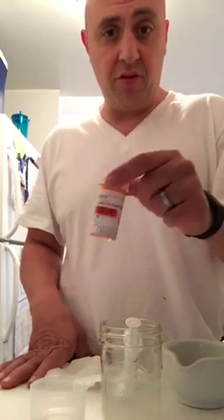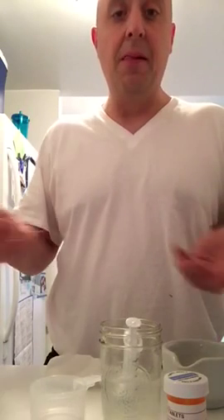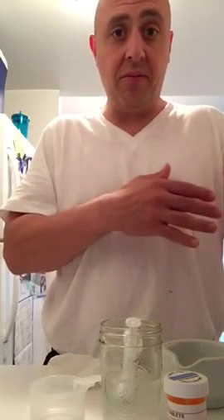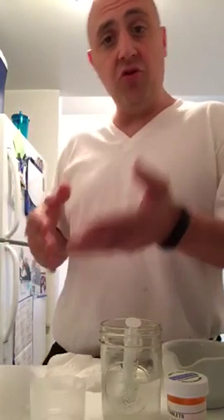Every single day I take out 1% more. To go from 4 milligrams to 3 milligrams, I need to cut 25% — because 3 over 4 is 75%, meaning I cut 25% to reach 75% of the 4mg dose, which equals 3 milligrams. So I do 25 days of cuts to get down to 3 milligrams.